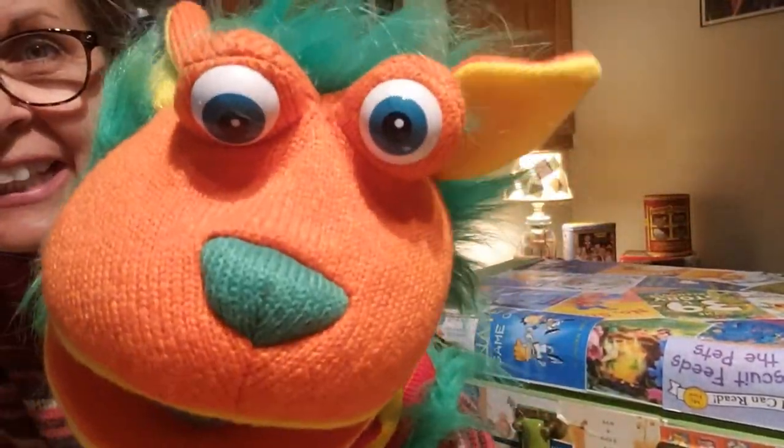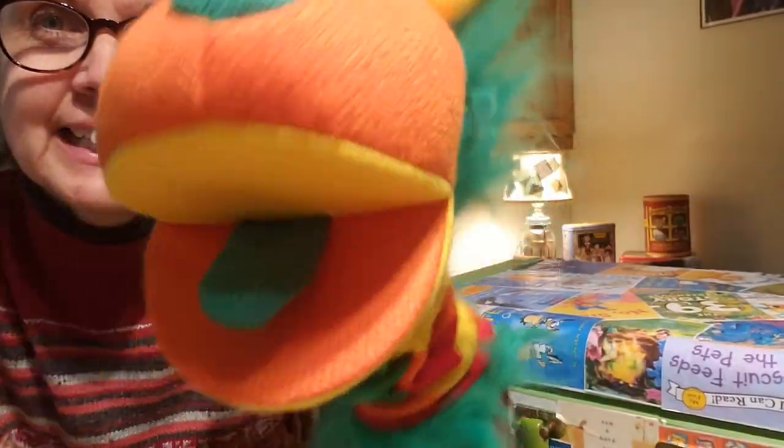He's looking. Oh, there he is. Okay. Say hi, Solly. Hi, Solly. Hi.